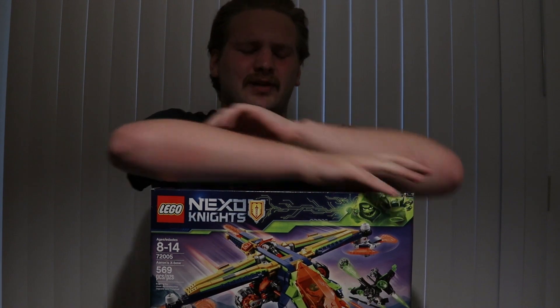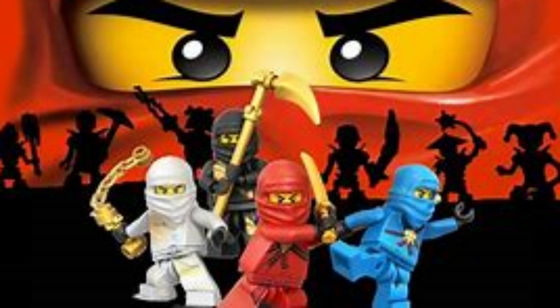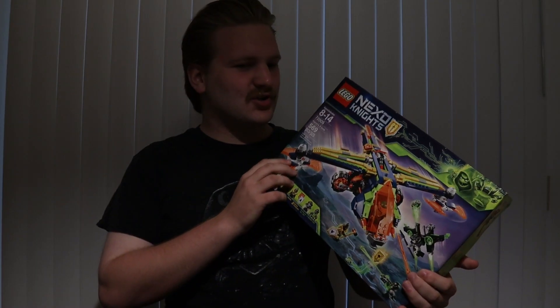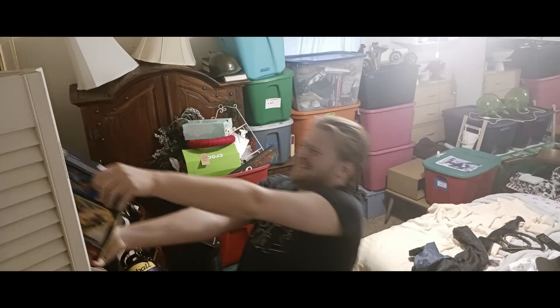They had a pretty decent run. They probably couldn't reach the audience like LEGO Ninjago could have done. And so this was a pretty interesting set to find — I basically went to this Goodwill kind of store and they just had this set very, very cheap.